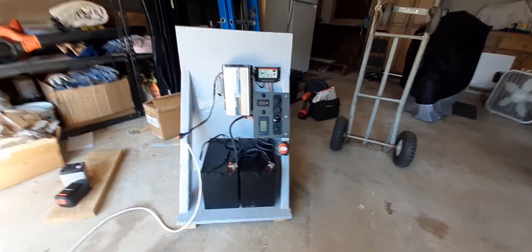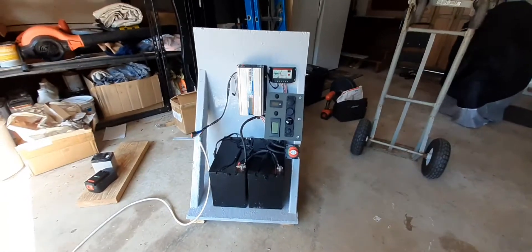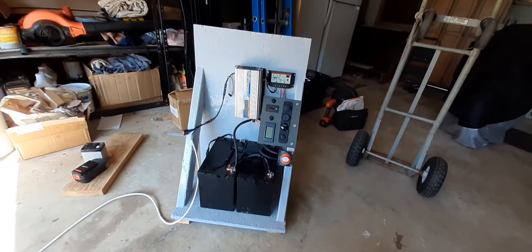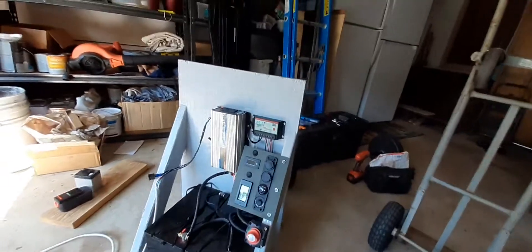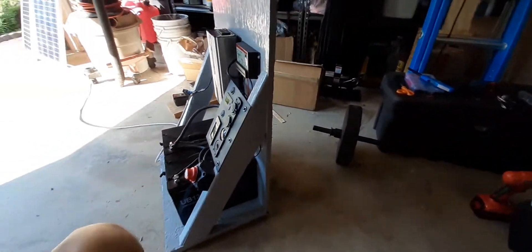Alright YouTube, this is the last update I'm going to bring you on my solar generator. It's 99% to where I want it to be right now. I went ahead and painted the stand, the framework.